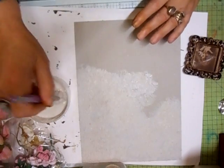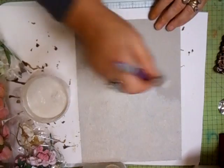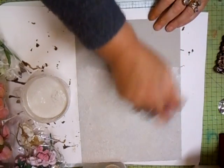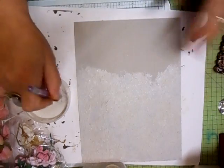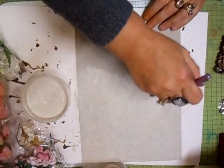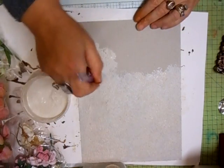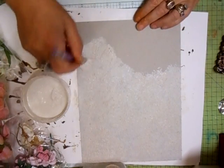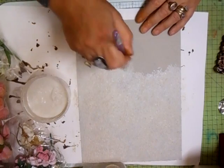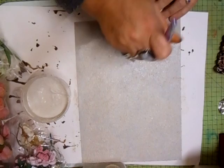Sorry if you can hear my stomach rumbling - I'm hungry! But these are so quick and easy to do. There's no perfectionist work on it whatsoever - I don't do that. I just have a picture in my head, gather my materials up, and if I haven't got them I make them. But these are really simple but very effective.